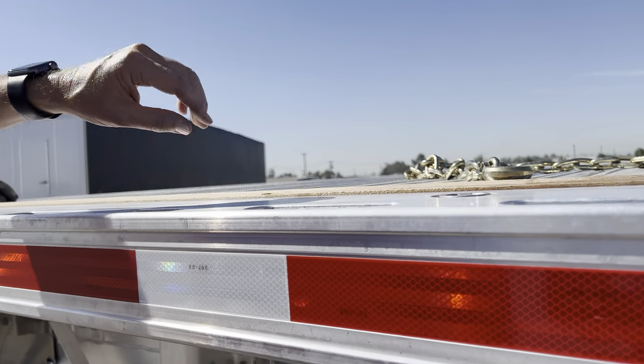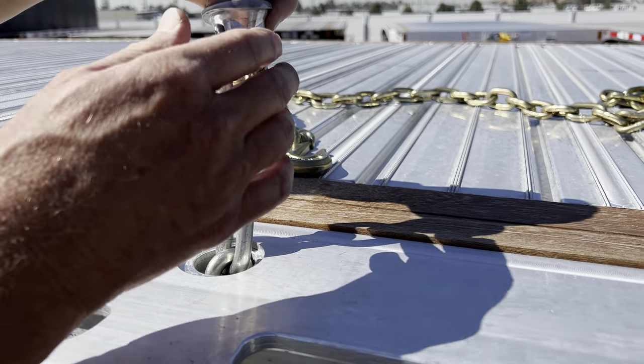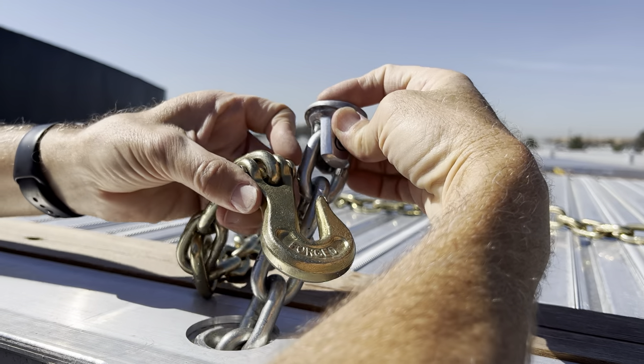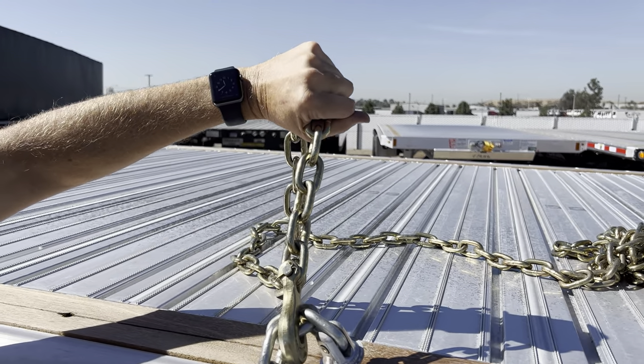The first thing we'll do is look at the incorporated in-floor chain ties. You want to skip the first link because that's fragile and can't support a load. You'll bring the chain in, hook up the second or third link, and properly secure the chain.